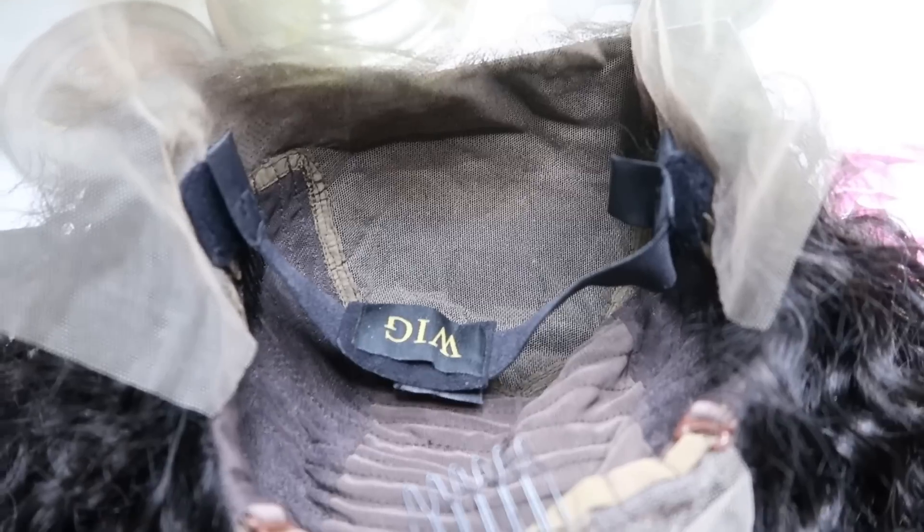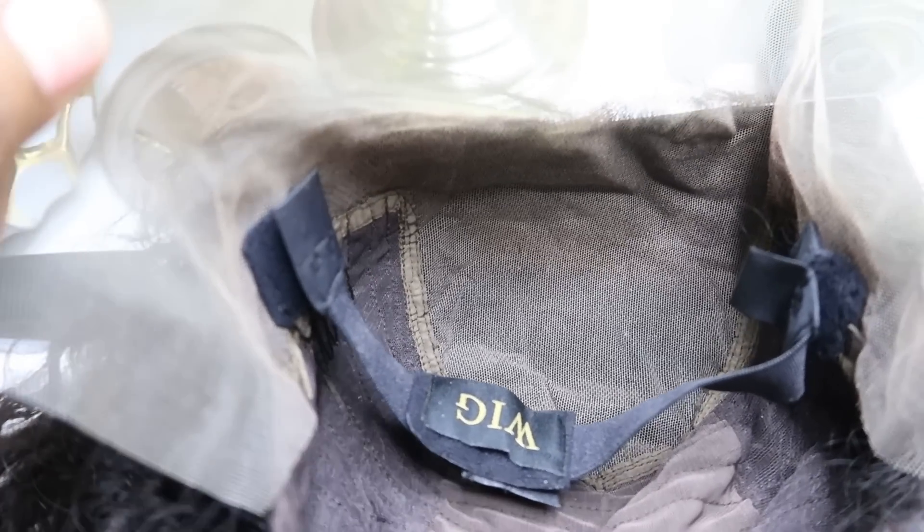It does have a deep 6-inch parting space right here in the middle. I don't do middle parts — I'm more of a side part girl, so I parted it over here on the side. One con is that the parting space on the side isn't as deep as the middle, so I had to curve my part to make it work. As far as construction, it comes with adjustable straps and combs, and it has a lace front.